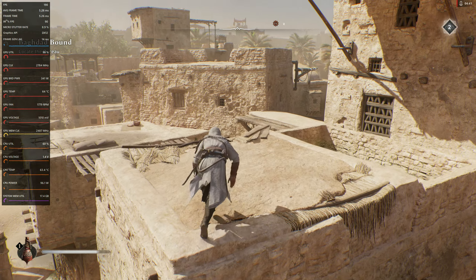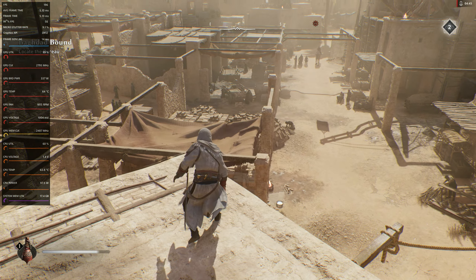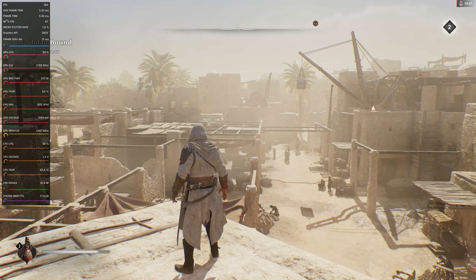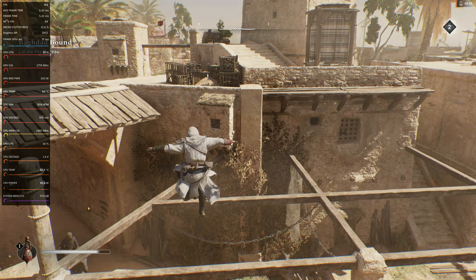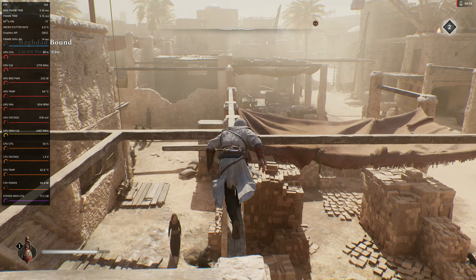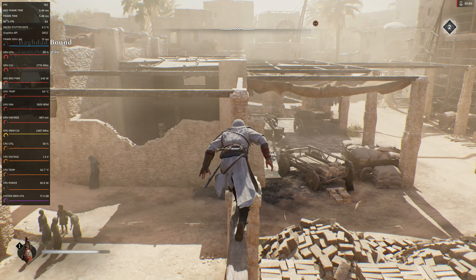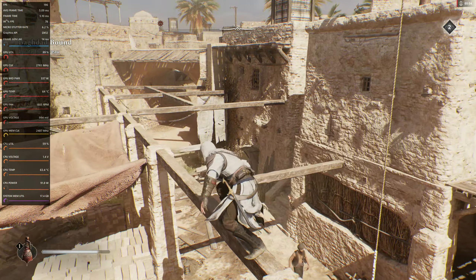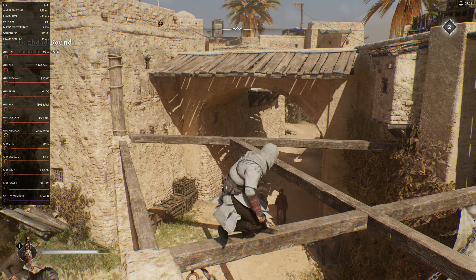Wow, this is bananas. If you just pan the camera nice and slow on a controller it just feels good. Look how much frame gen lag we've got — what is that, like 15 milliseconds? My average FPS is in the 70s to 90s or whatever.